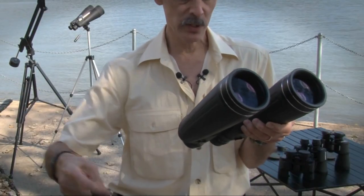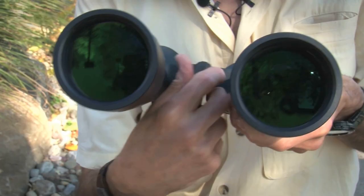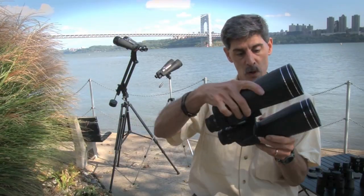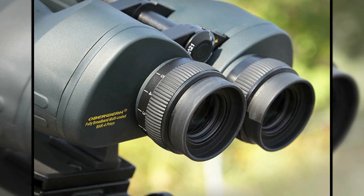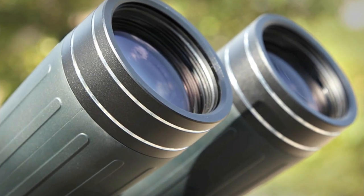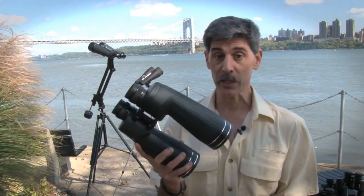To put them on an actual tripod, you need a tripod adapter. Oberwerk gives you this L-bracket right in the case. Screw it on, torque it up, and it's ready to be mounted on a tripod or on a counter-weighted arm like you see behind us. These Ultras have a 4.4 degree field of view, which is actually kind of generous considering that they magnify objects 15 times. The Oberwerk 15x70 Ultra is not the least expensive binocular on the shelf, but it might actually be the best for its capability.